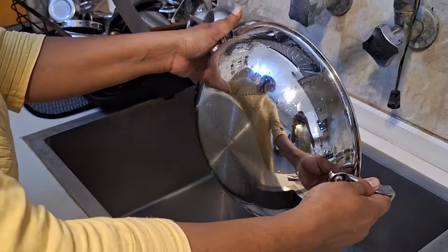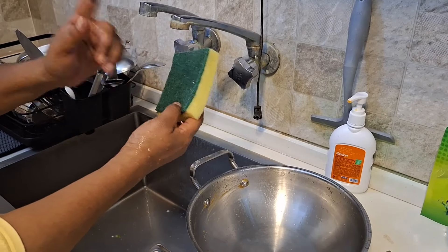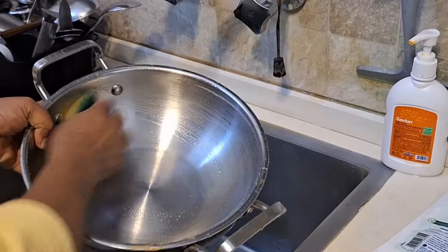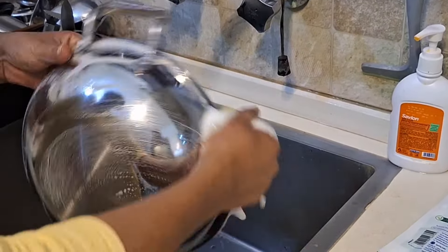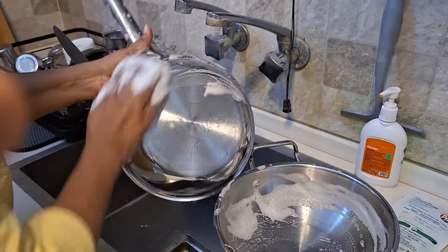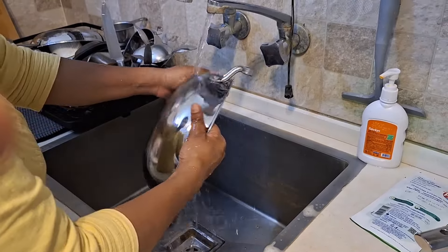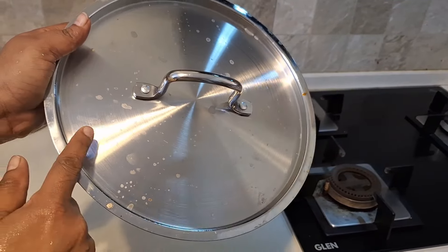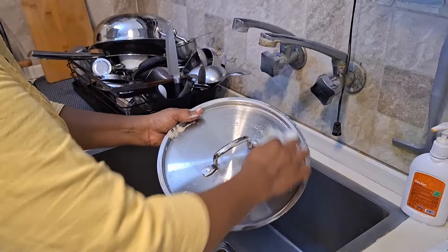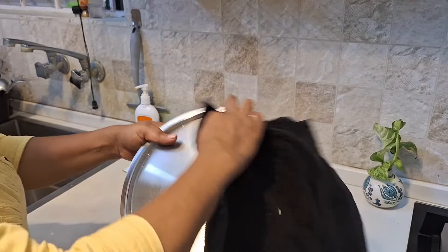For cleaning and maintenance, once you finish cooking, allow the cookware to cool before washing. Wash with a cotton cloth to maintain the glossy finish. You can wash the lid as well, and dry it properly after washing to avoid hard water stains.